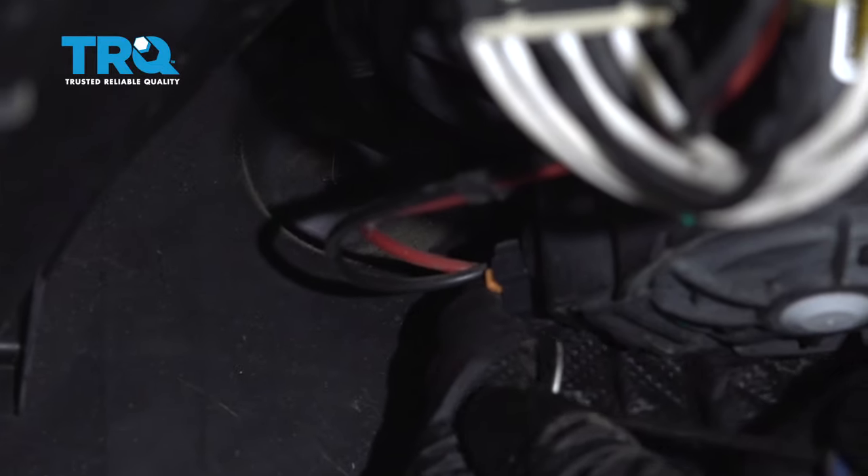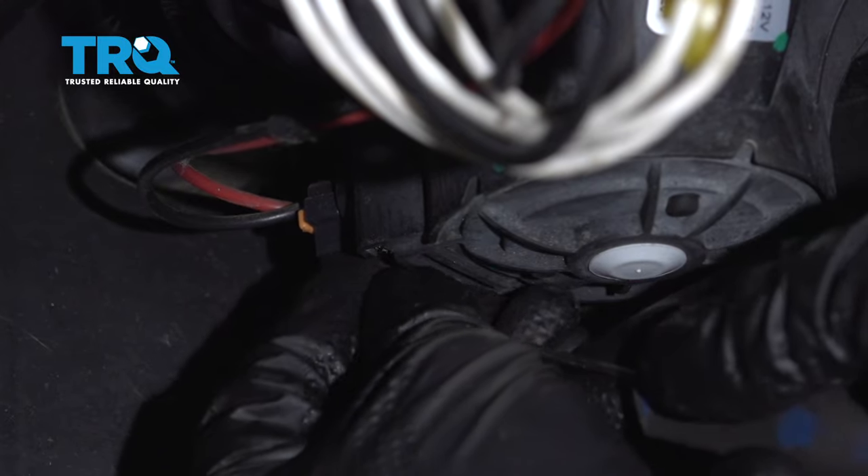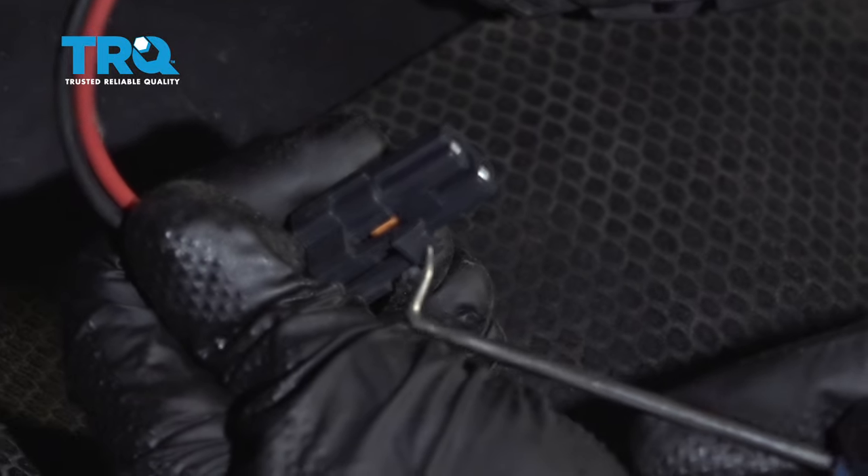Disconnect the connector right here. You might need a pick or a small screwdriver to get into the lock. Push in the lock right there and disconnect the connector.